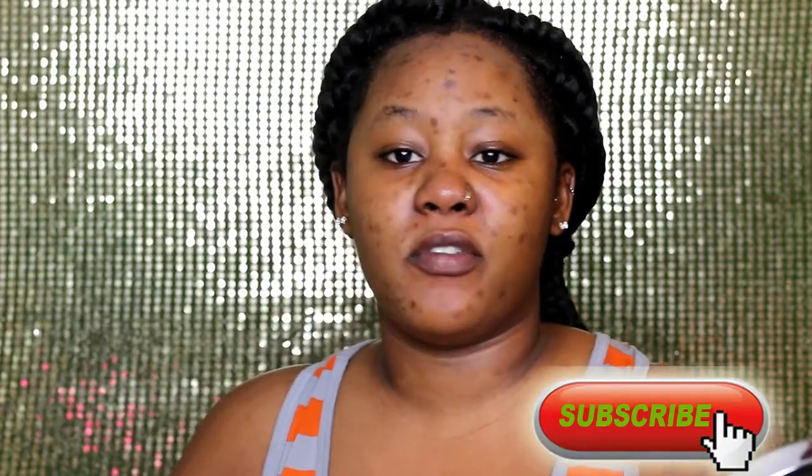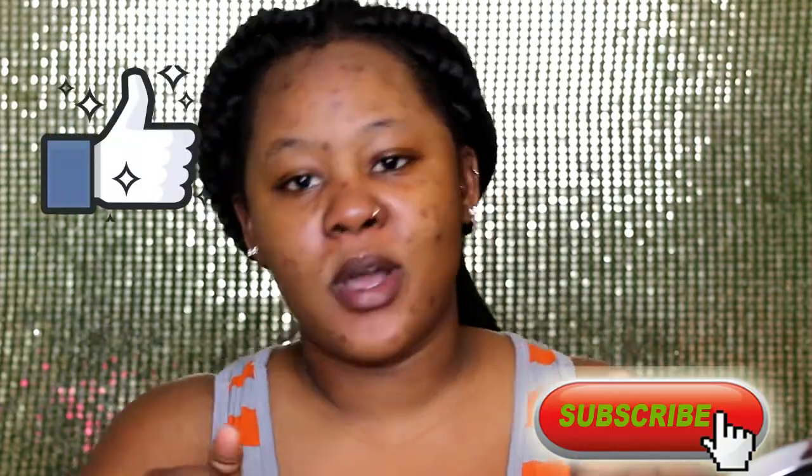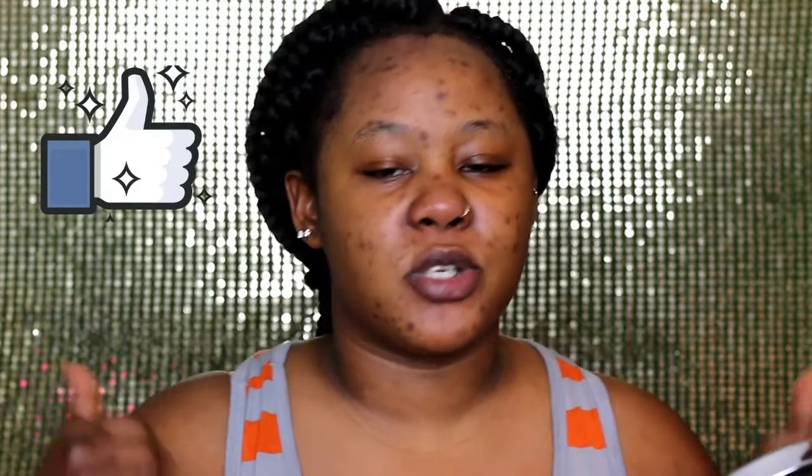Before we get started, don't forget to hit the subscribe button down below if you're not subscribed, give it a thumbs up, and comment down below any type of video you'd like to see next.